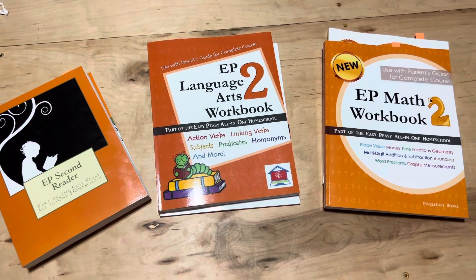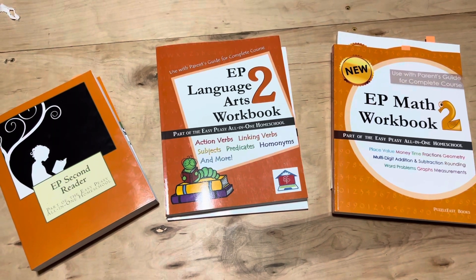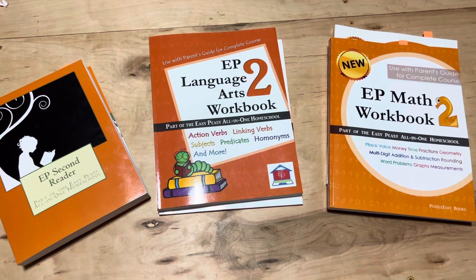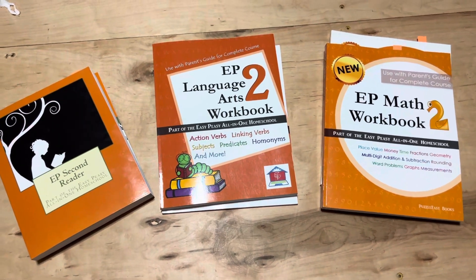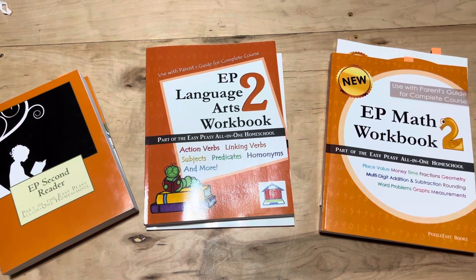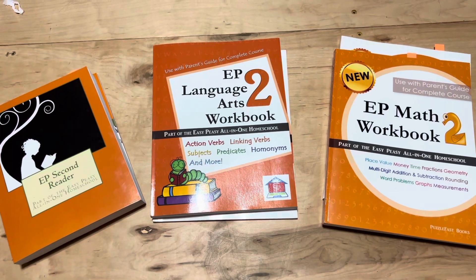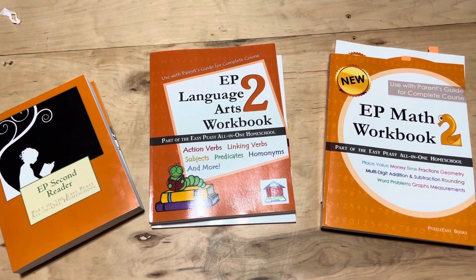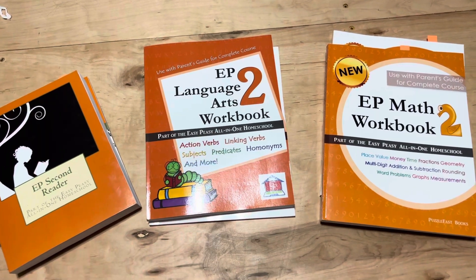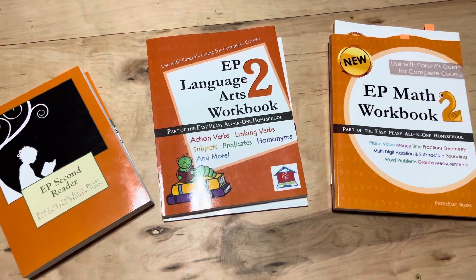Hello, this is going to be a flip-through of the Easy Peasy All-in-One Homeschool Level 2 offline curriculum. They have a completely free curriculum you can use online at allinonehomeschool.com. I'm not affiliated with them in any way, not sponsored, nothing like that. I bought these with my own money off Amazon and I just thought I would share what they look like on the inside so you can get an idea.